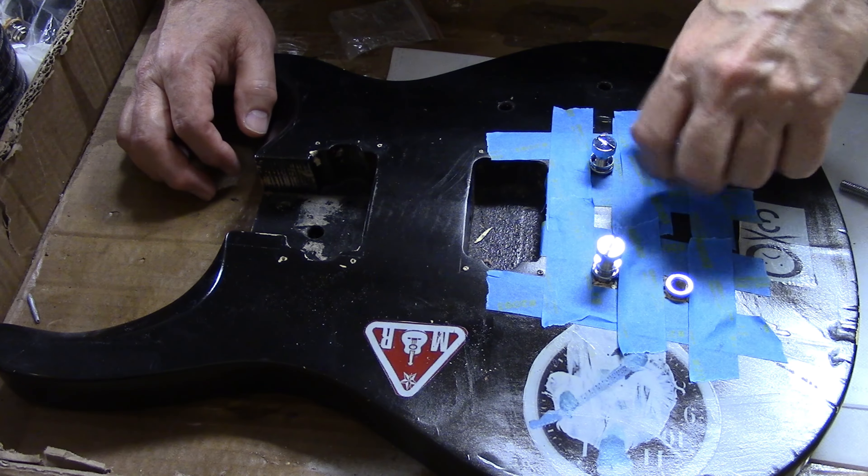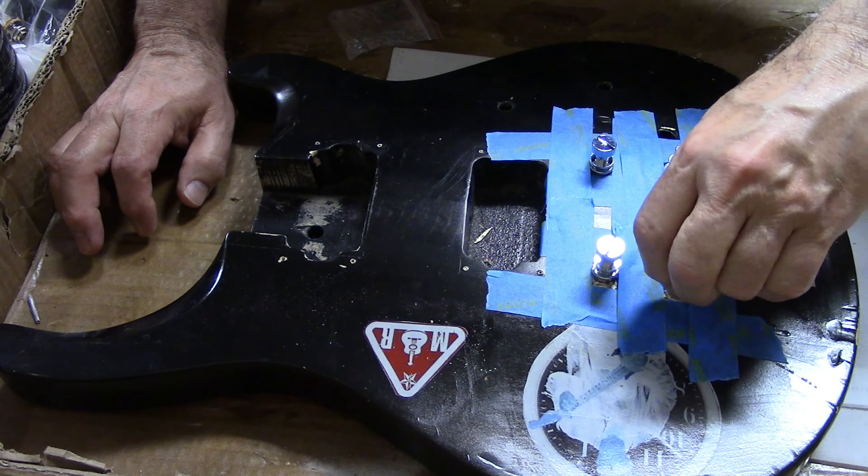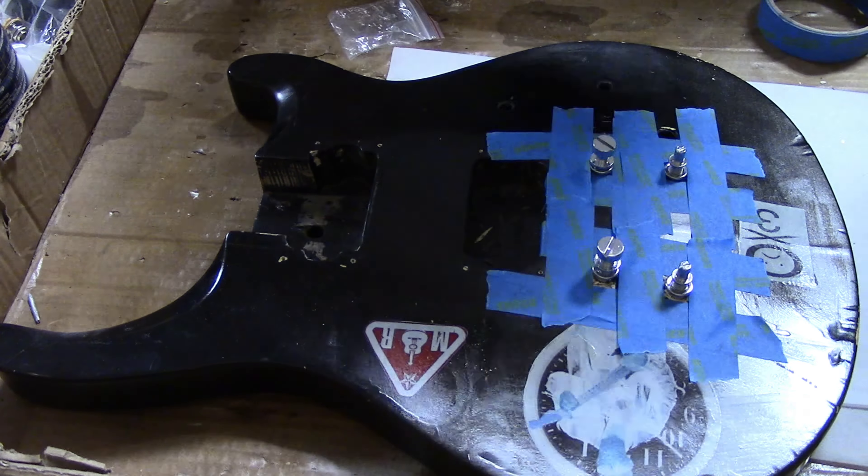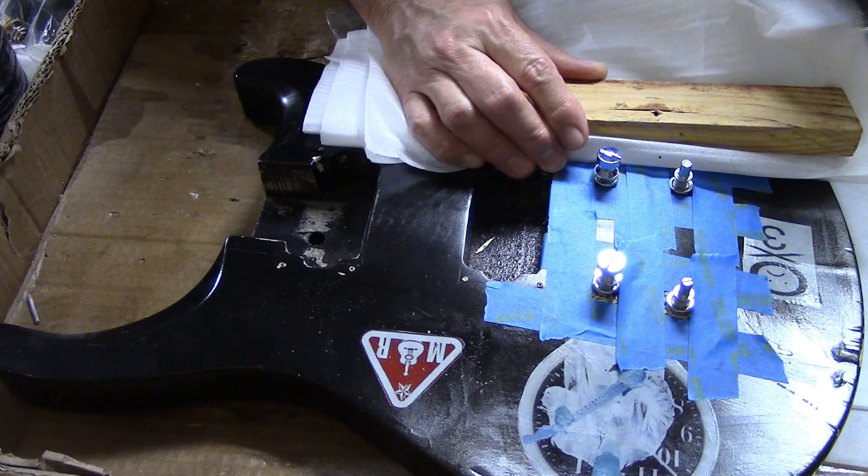Removing bridge bushings and stoptail bushings can be a problem that I discovered while working on an Epiphone SG. I looked at a bunch of different methods and finally came up with this one.